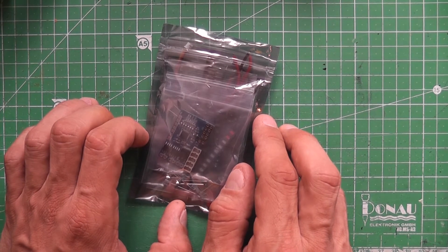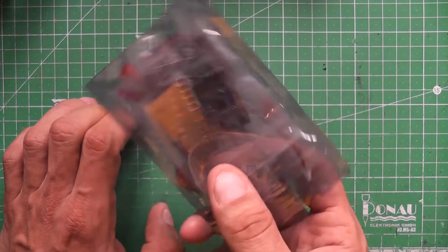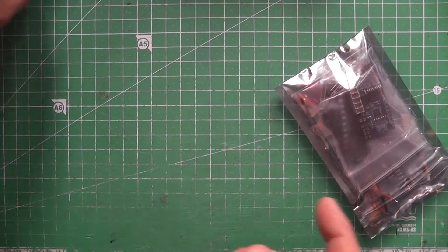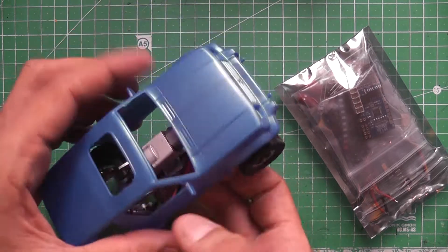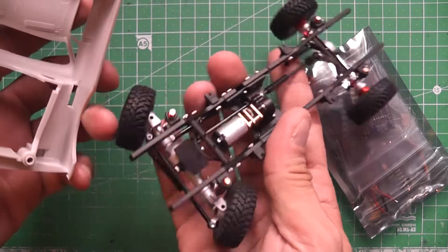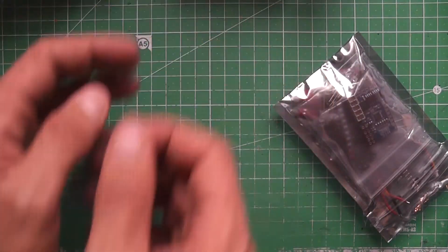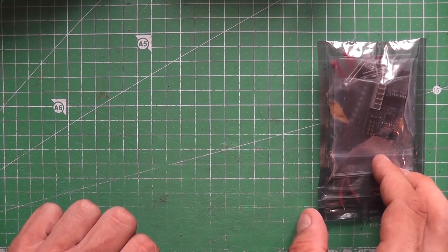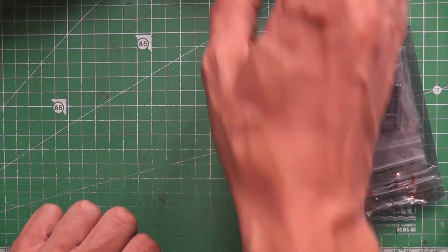This will be part one of two. In this first part I'll show you what's included and how it works basically. In the second part I'll try to hook it up to one of my microcrawlers — I've not decided which one yet, might do it on the Gecko. I'll also try going on a test drive, but I have to build it first.